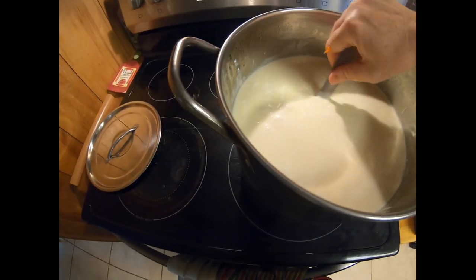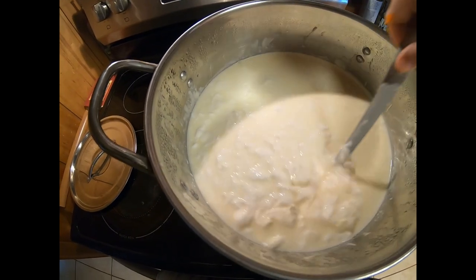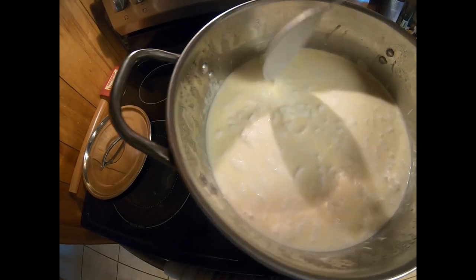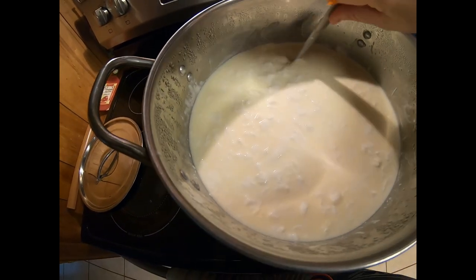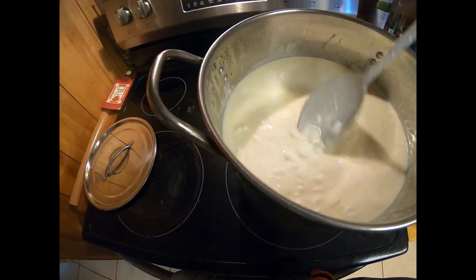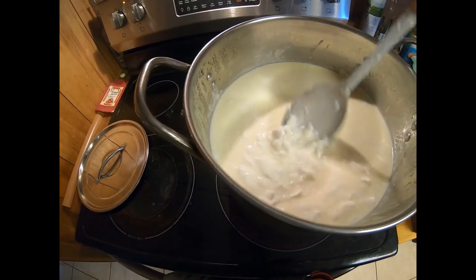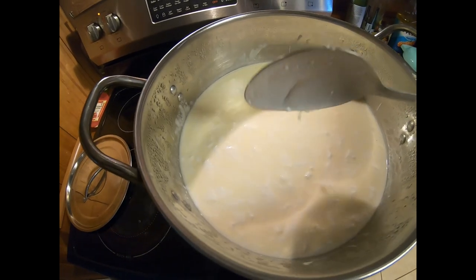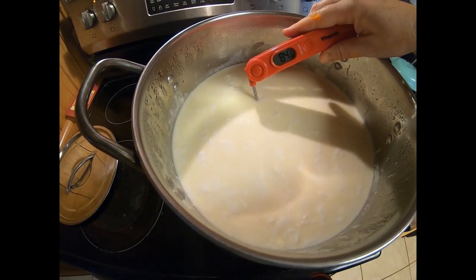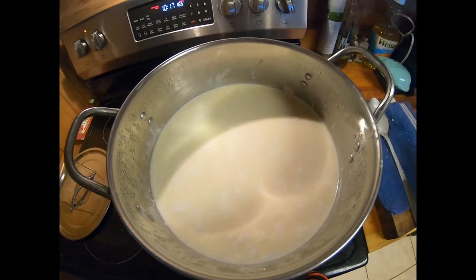It's been about 10 minutes and you can see the curds are starting to separate a little better from the liquid. I've been stirring every few minutes and taking the temperature. I still have it on my number two setting, just a little bit more than low. Taking a temperature reading now — it's at 84 degrees. We're doing good on temperature.